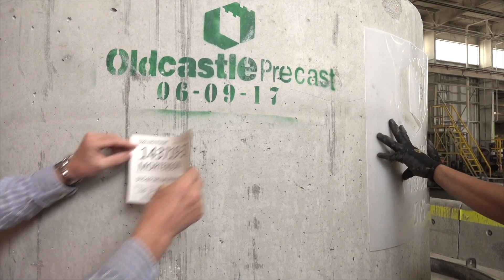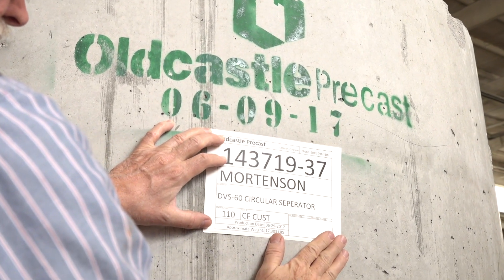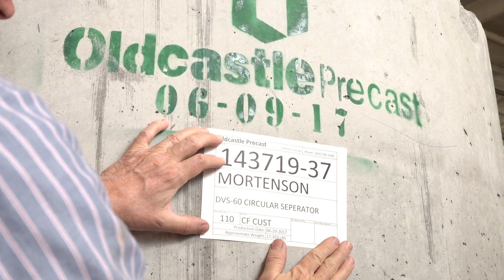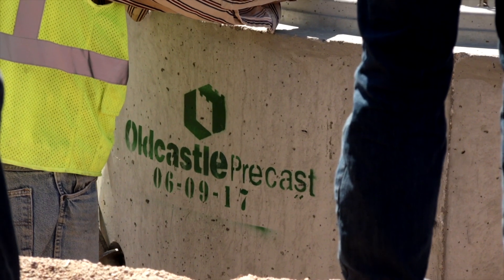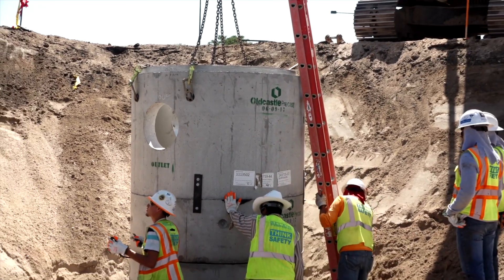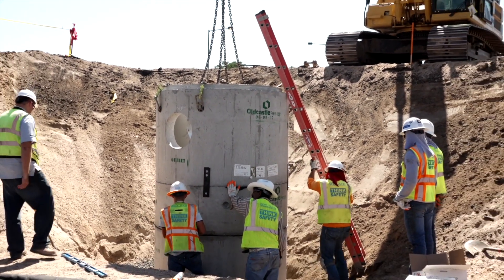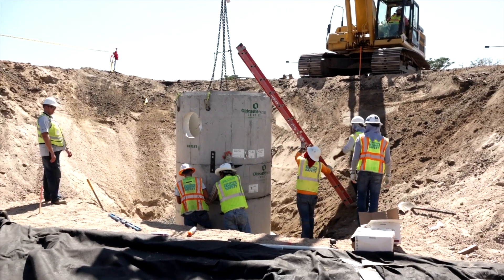Finally, on the outside of the DVS unit, affix a company label with the company logo, the unit number, the weight including internals, and a copy of the job detail. Your DVS is now ready for installation on site. For more information on this product or other stormwater solutions, contact your Oldcastle representative today.